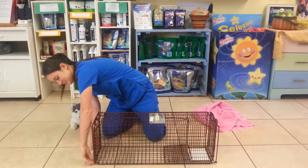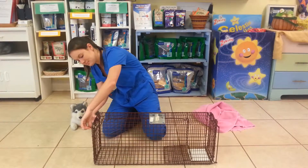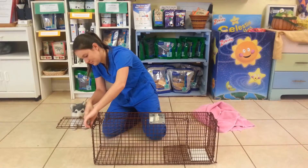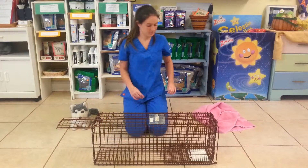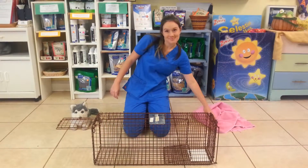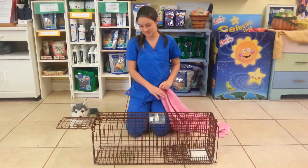Now on the front of the trap, you're going to open it by lifting the two O-rings all the way to the top. Make the front door horizontal and there's a little lever that's going to set, and that's going to lift the back part up where the cat's going to step on that and eat the food, and that will set the trap.